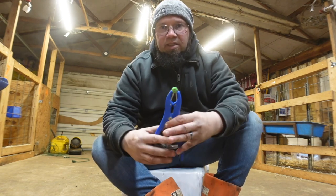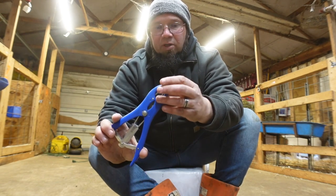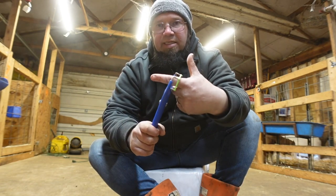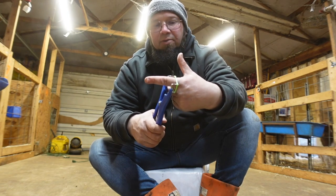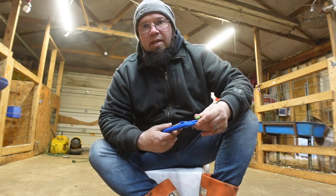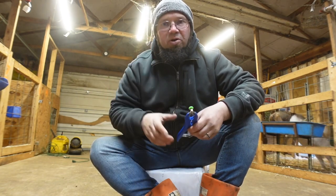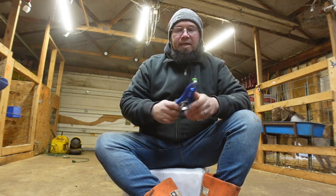So basically you put the castration band on the applicator here — there are four little prongs. You open it up like that, slide the testicles through, and make sure both of them are in there. Release it, take the applicator off, and about two to three weeks they will dry up, the scrotal sac will shrink, and it will fall off.